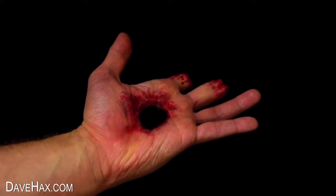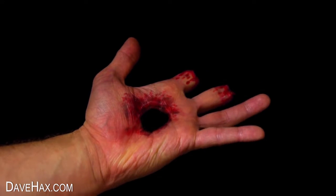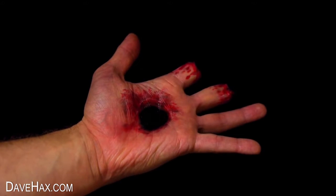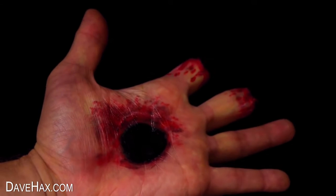And you can waggle your fingers and stumps around. It's really cool for a Halloween photo shoot or for a video like this. Maybe you've been attacked by a zombie or had a nasty Halloween accident.